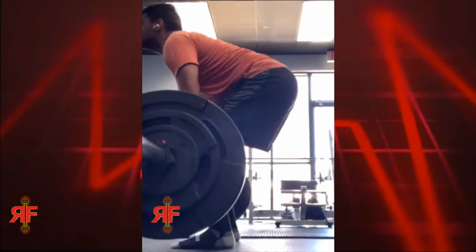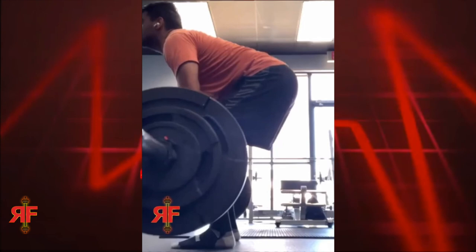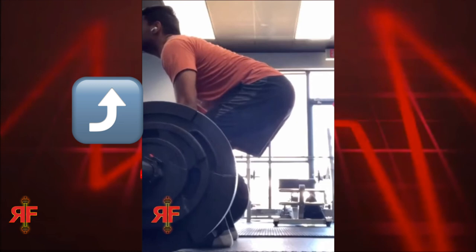Whenever guys send me deadlifts, what I commonly see is this: if you look at this clip, the form itself doesn't look too bad — his back is flat, he's got a good grip on the bar, everything looks relatively normal. But once the bar leaves the ground, you can see it does not go straight up and down — it kind of goes backwards and then pulls up.